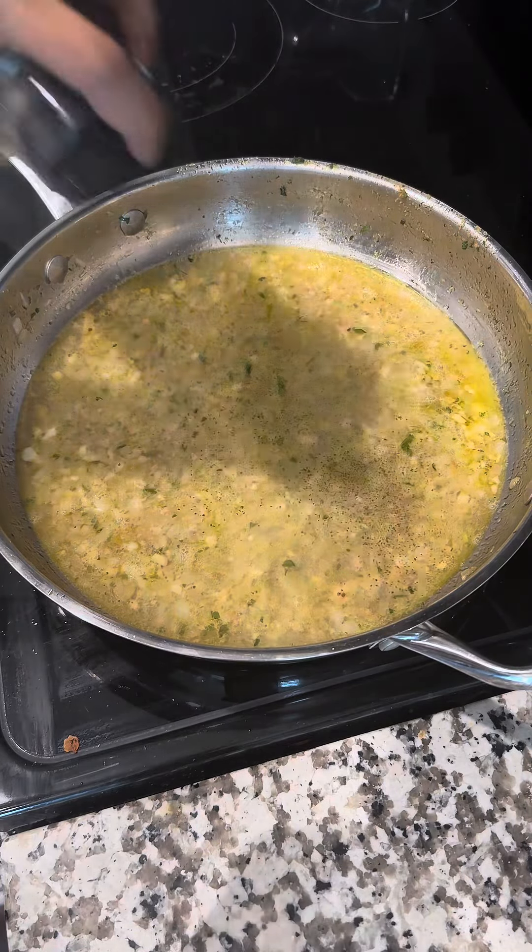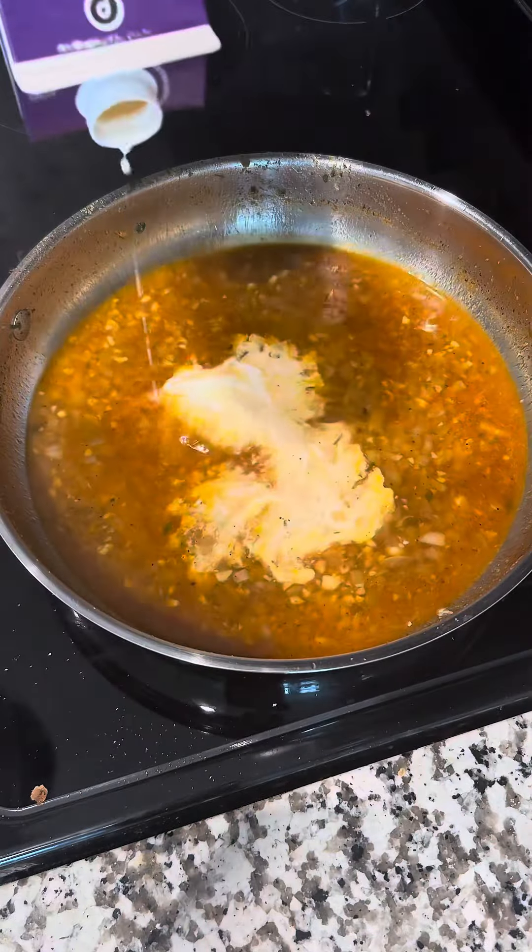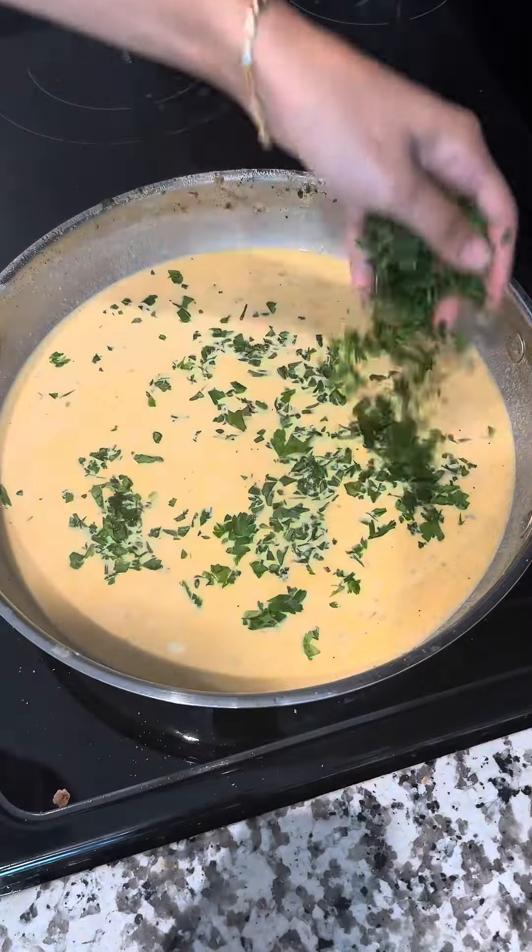Add in some salt, some black pepper, and then some lemon juice. I also added in some paprika. Add in your heavy cream, parsley, and parmesan cheese, and let that simmer on low.